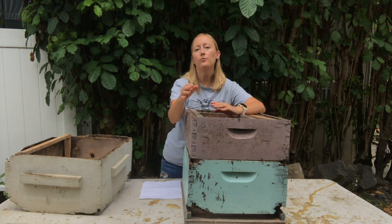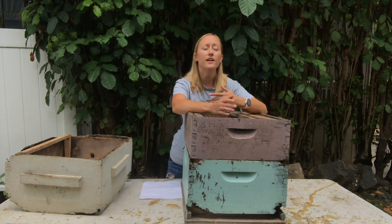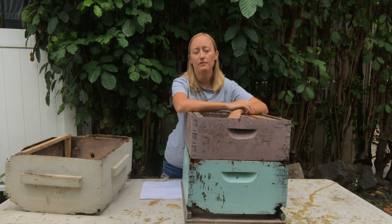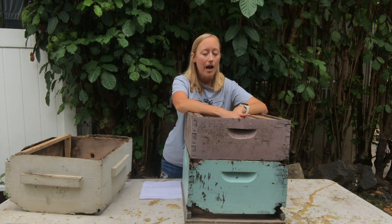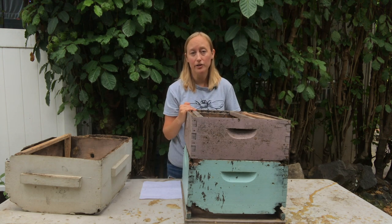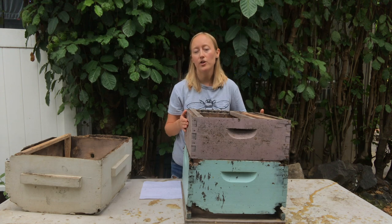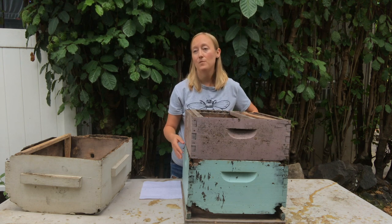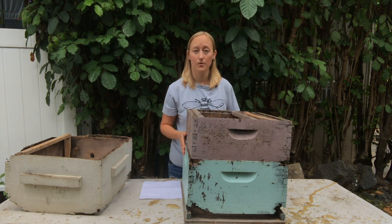For those of you with a flow hive, you have one deep box and your flow honey super and that's it, so you might be confused about whether you should get another deep box. The answer is yes — you can get another deep box, run two deep boxes, and put your flow super on top. You can get this deep box from anywhere; it doesn't have to be from the flow hive website. That makes it a little bit easier to prevent swarming. But you can also just leave it as is: when that first deep box is full, put your queen excluder on and your flow hive honey super above that. Just keep a close eye on them, and when that box starts to get overcrowded, take some brood out and maybe split it or share it with another beehive that needs brood, or add another box on top to prevent swarming.